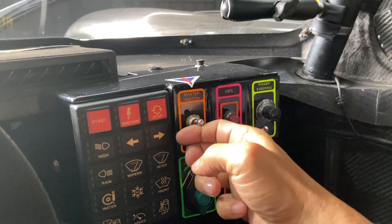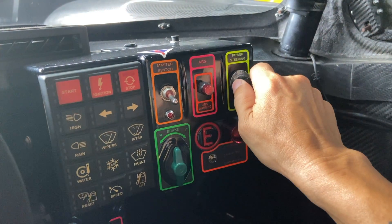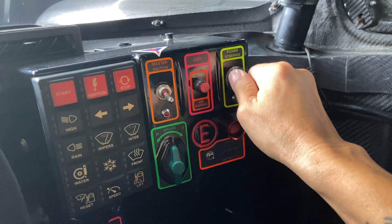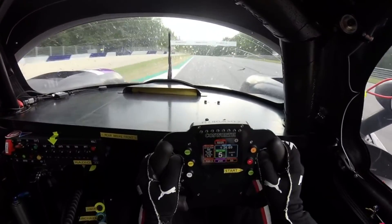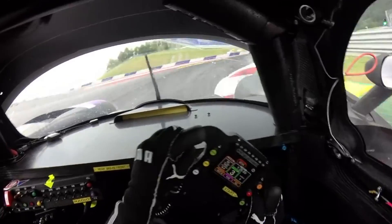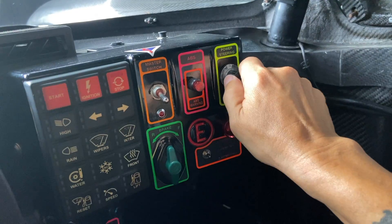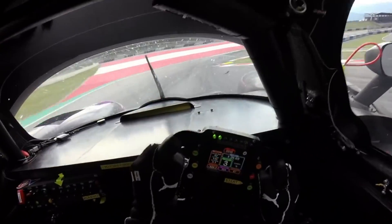Moving forward, this is the master switch. To the right is the ABS warning light. Over here we have the power steering setting — we can have it light, medium weight, or heavy. Depending on the driver's feel and how much weight they want on the power steering control, they can adjust it here according to their preference.